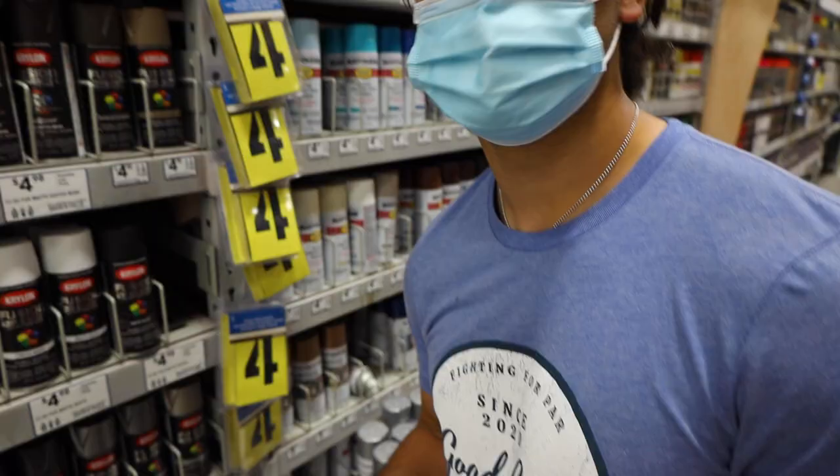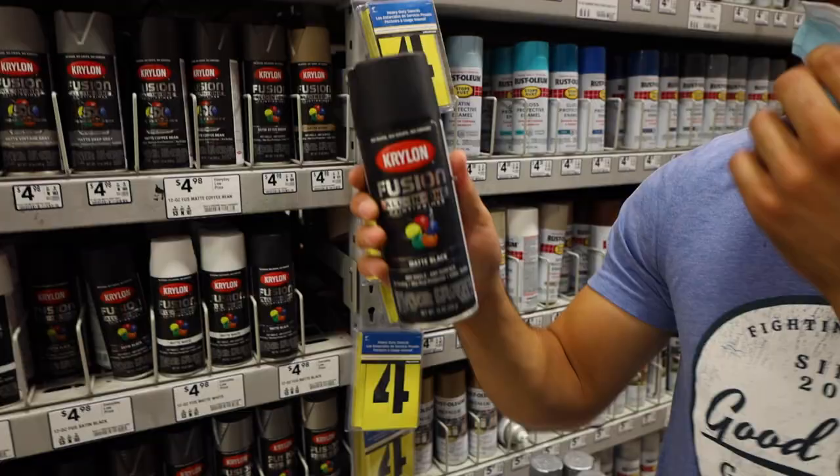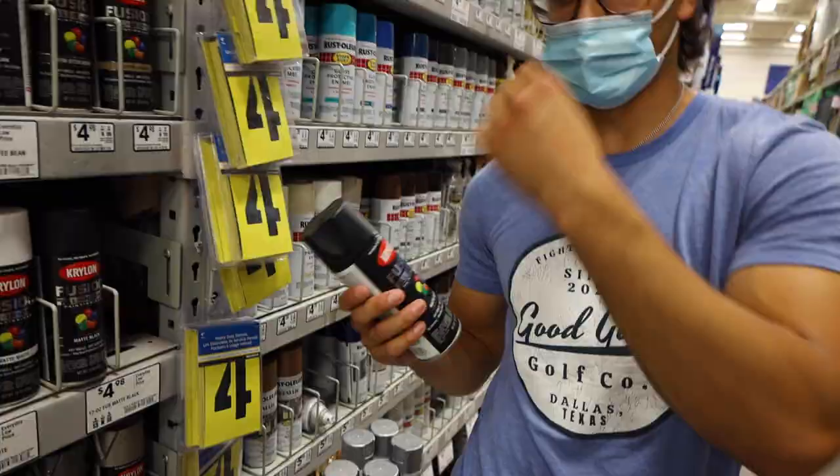I want to spray paint my car this color. We got Fusion all-in-one paint primer, matte black — we're going to spray paint the balls so I won't know what the golf balls are. Cameron got the pipe cutter as well. We'll see you at the course. We've made it to the golf course — Waters Creek. I'm going to go away while he spray paints them, sprays the Pro-V, the TaylorMade, all of them. You guys will know what I'm hitting; I will not. We're going to do the bracket thing, kind of like the March Madness thing. I'm really excited to see which balls I actually like the best.